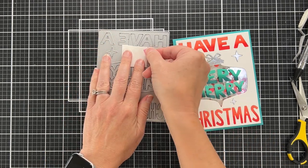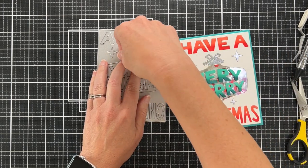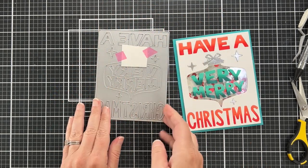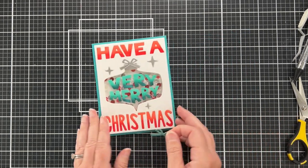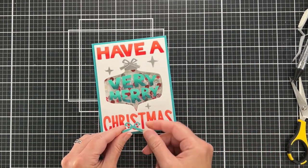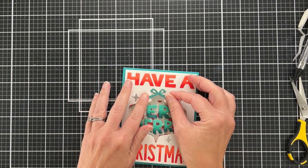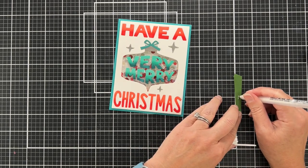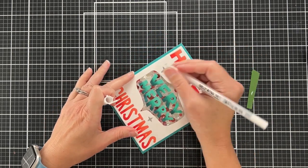I'm cutting the bow from just a small piece of paper taped onto the die — you don't need to waste a whole big piece of paper if all you want is the bow or a few stars. I had originally cut it from this turquoise satin metallic cardstock, though you'll see I change that in a minute.